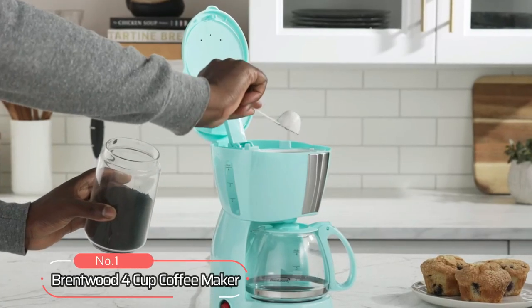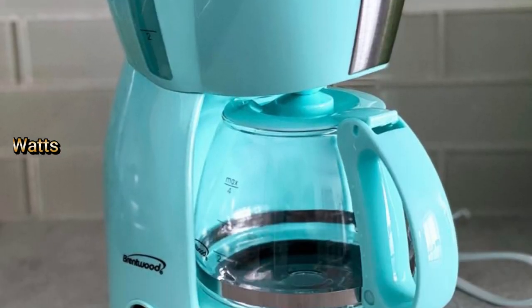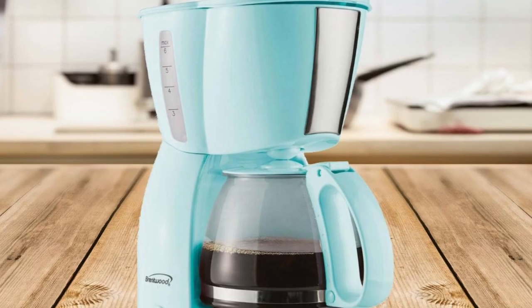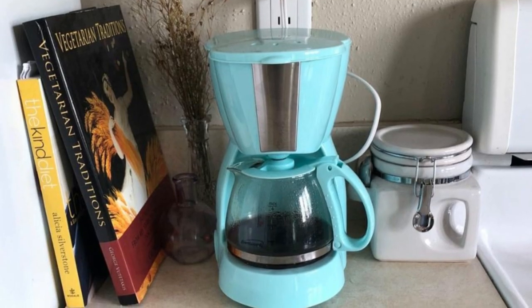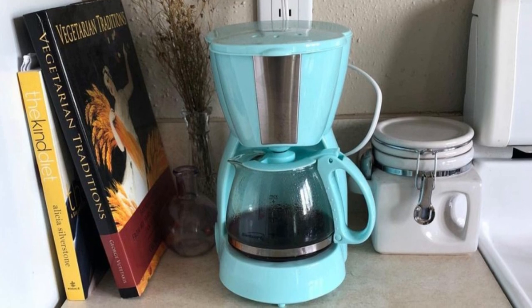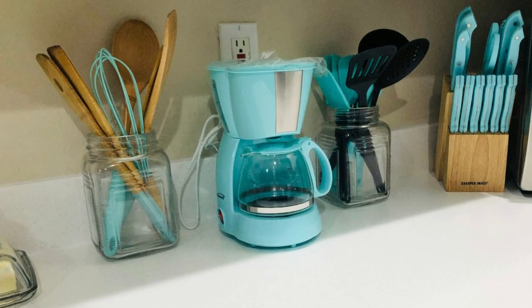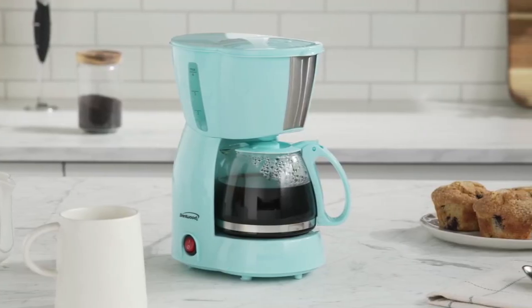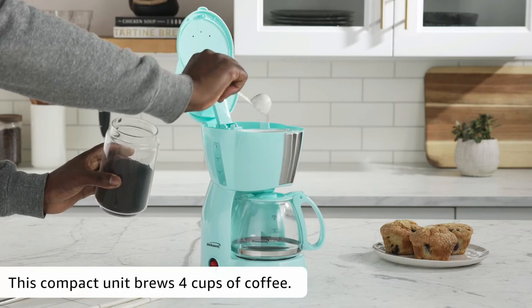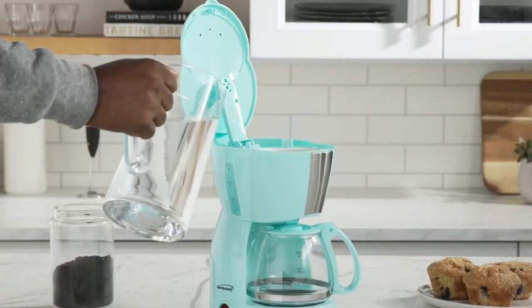At number 1 is the Brentwood 4 cup coffee maker. The coffee maker is equipped with 650 watts, which allows it to reach optimal brewing temperatures quickly and efficiently. This means your delicious cup of joe is ready in no time. Plus, thanks to its energy-saving design, you don't have to worry about wasting electricity. This machine makes up to 4 cups of coffee at once, making it ideal for couples or small families.